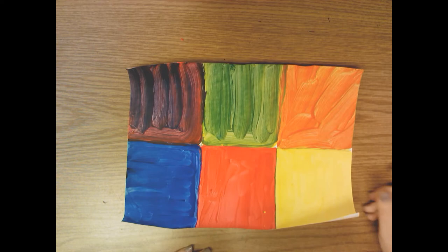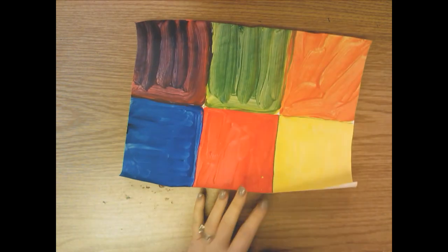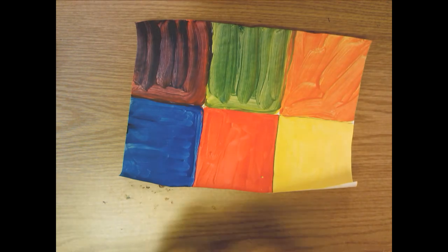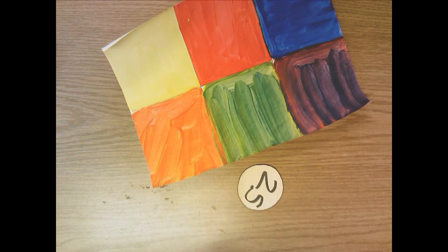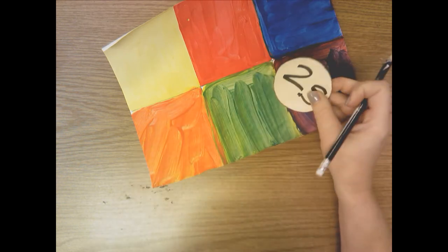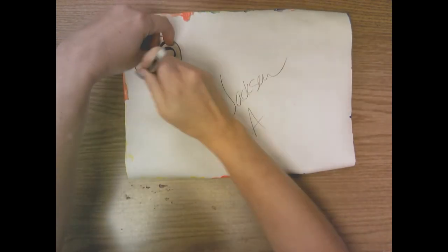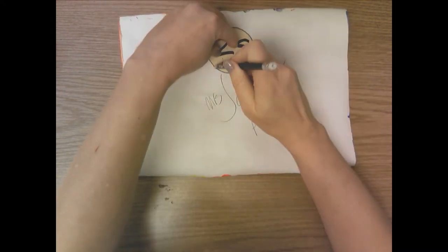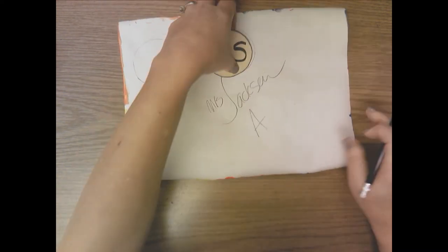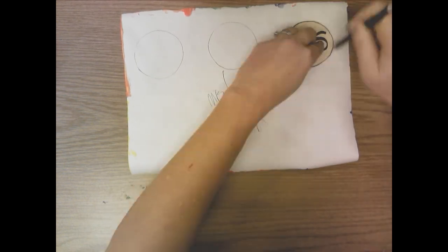So when you get your painted paper back with your primary and secondary colors, we're going to start to create a color wheel. You're going to get a two-and-a-half inch circle, and on the back, in the center of each space, you're going to trace this circle. You're going to trace it six times because there are six colors.